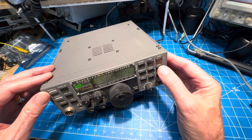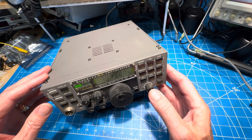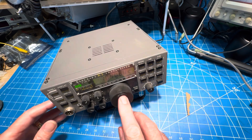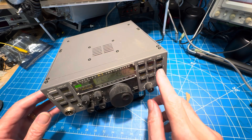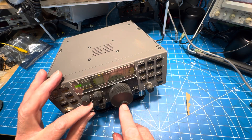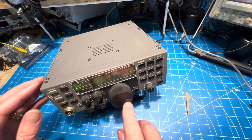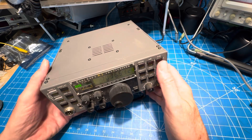Let's see if the tuner works. Filters work on sideband. We'll go to CW — filters work there, that's good. Not sure if that's really 150. Sounds like it could use an alignment, maybe. But I think it's in pretty good shape.